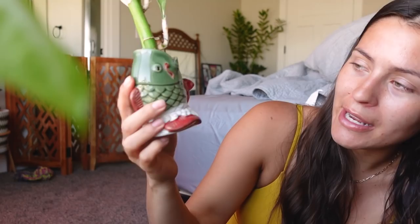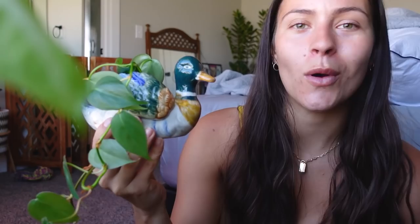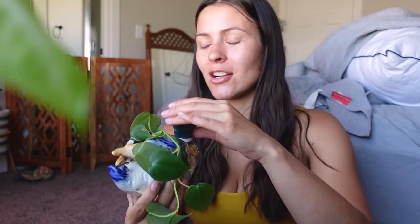Next to that we have a mallard — it's a duck — with heartleaf philodendron propagating in it. I think it's really cute. This is definitely something I could see in my grandma's house. It also reminds me a lot of The Office — if you know The Office, you know what I'm talking about. I think I'm going to name it Dwight. That's a good name for it.